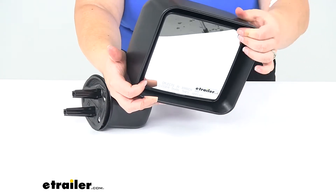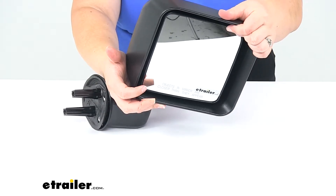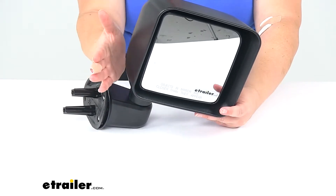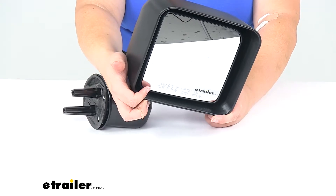It just has a manually adjusting mirror — press on it to get it lined up where you need it to see behind you. It has a convex style lens, so it's going to give you a wider angle of view, hence that little warning at the bottom that objects might be closer than they appear.